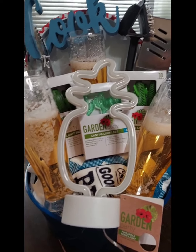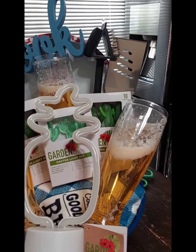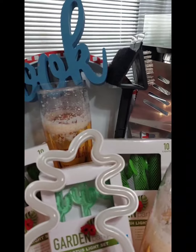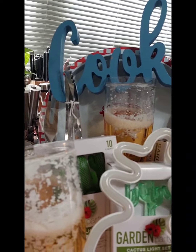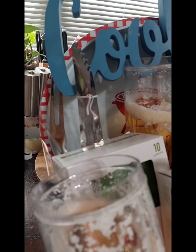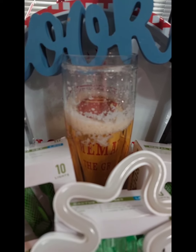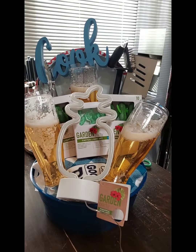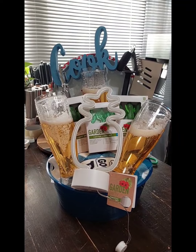I also threw in some grilling utensils — the spatula, the grill cleaner, the cook sign, the tongs, the fork, and this tray that says 'Barbecue' or 'Homemade Grill' something like that. I think it came out really, really cute.